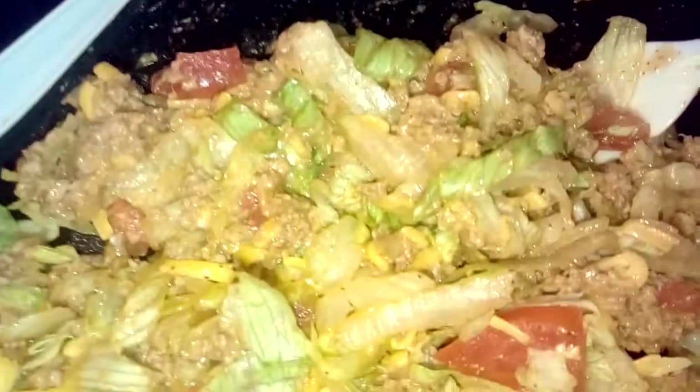So my ingredients that I added: I added my lettuce, I added my cut tomatoes, and I added my cheese — like mild cheddar cheese — and I added some little salt and a little pepper. I'm sitting here eating my salad and it's good.